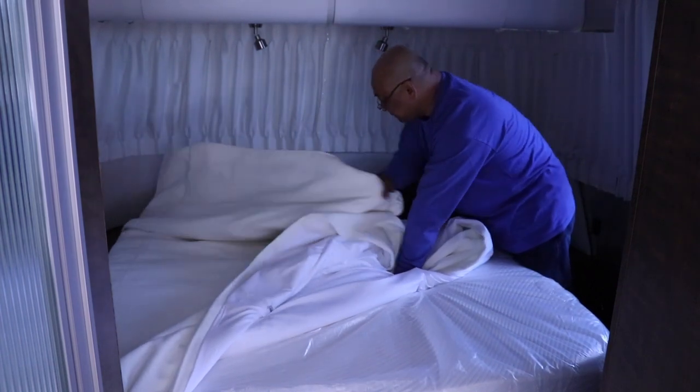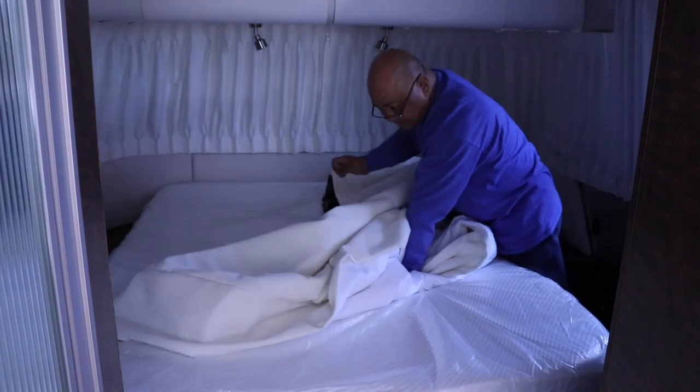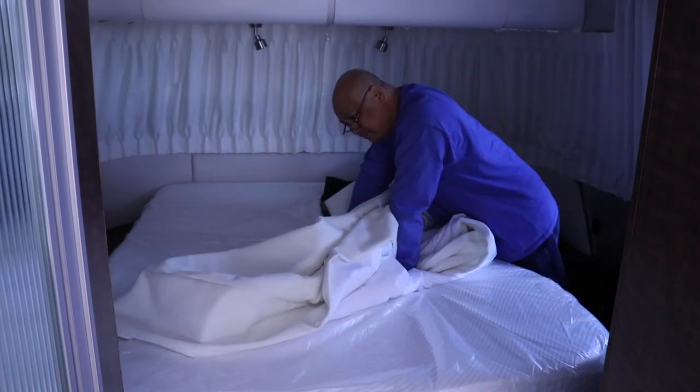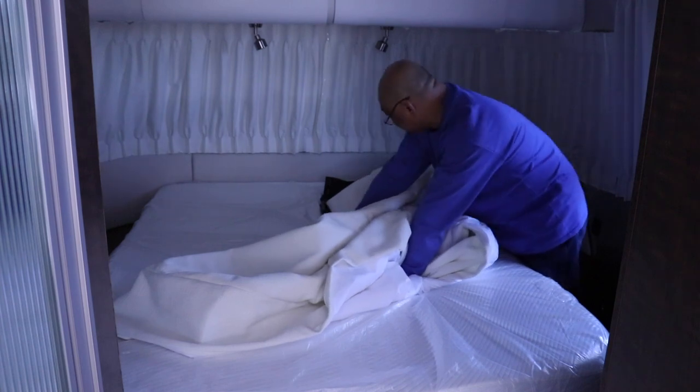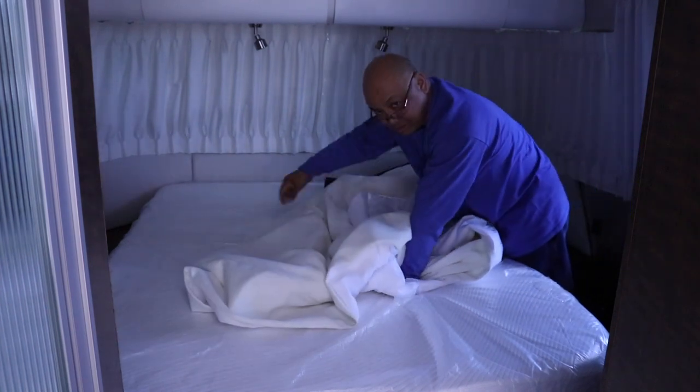We're going to use Charter Club sheets and a Charter Club duvet — 500-count Egyptian cotton, very nice. This is what we use in all of our homes.